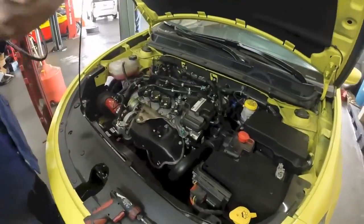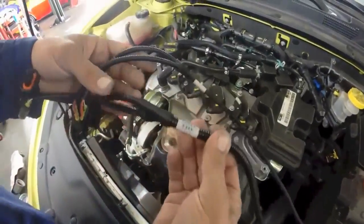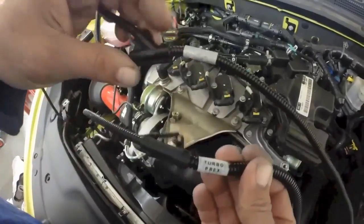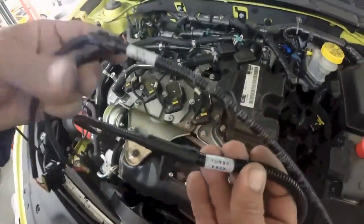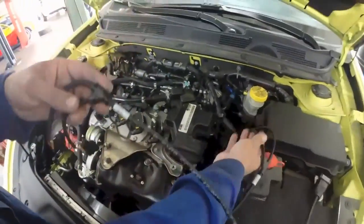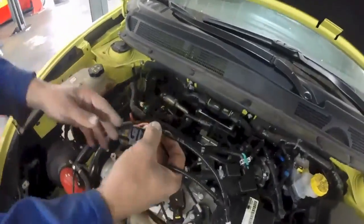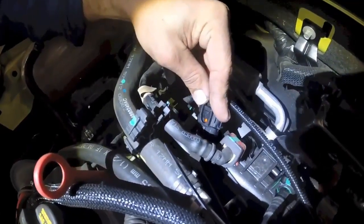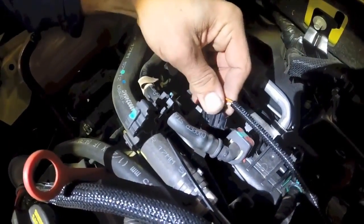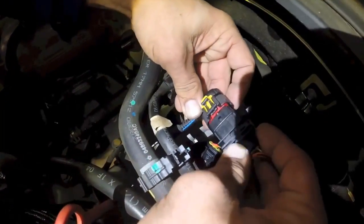Take the engine harness and read the labels to see which plug goes where. This one is air and this one is turbo pressure. Turbo goes here, and air is over here on the map sensor. When you take the plug, simply push it on. Make sure you hear it click, same as on this one.